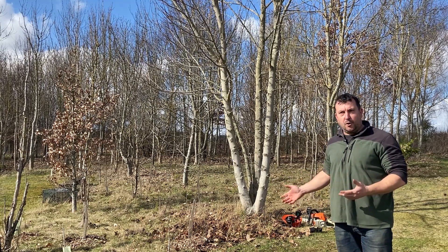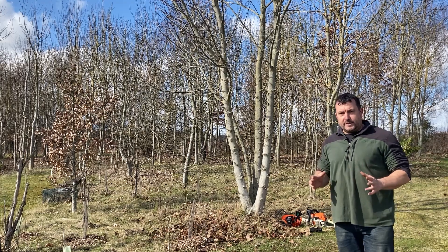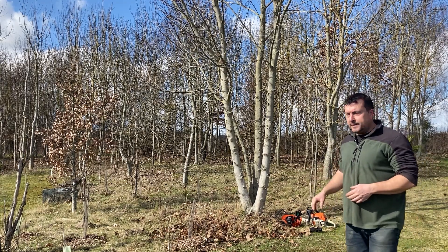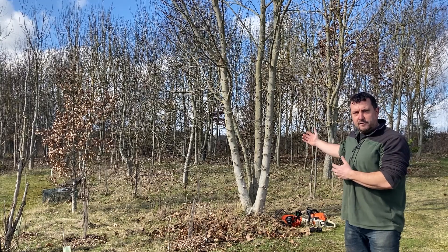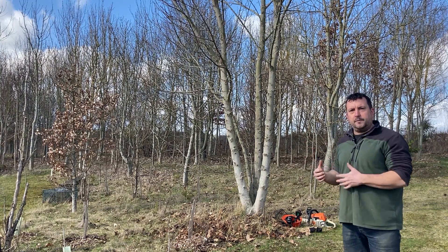I planted it and it had its first coppice — I think it was about eight or nine years ago, I'm not 100% on that. I'll have a look at the rings when I cut it. So this is about eight or nine years of regrowth, and I just thought it would be interesting to show you how many logs I can get from this one tree.